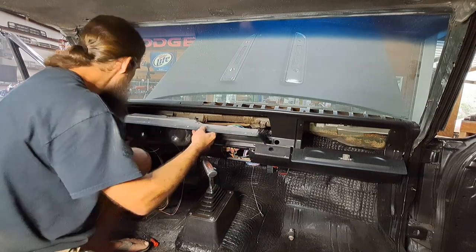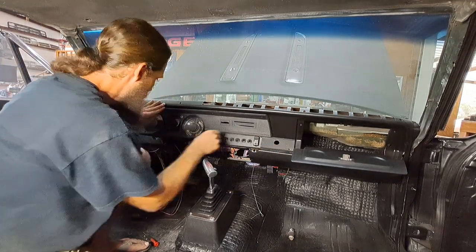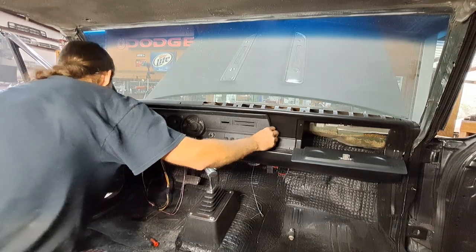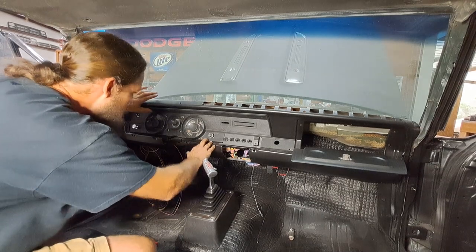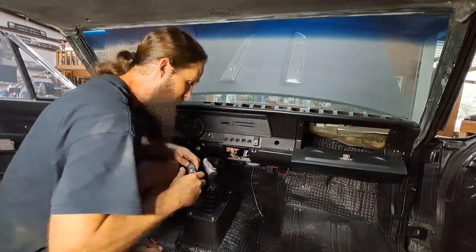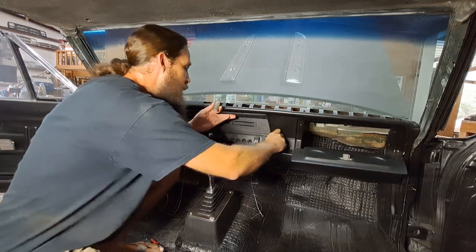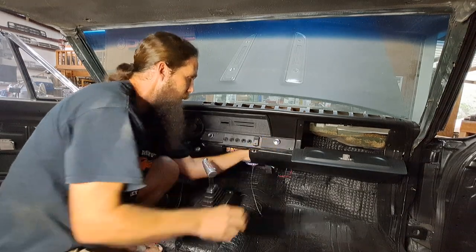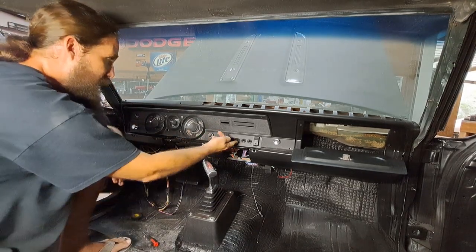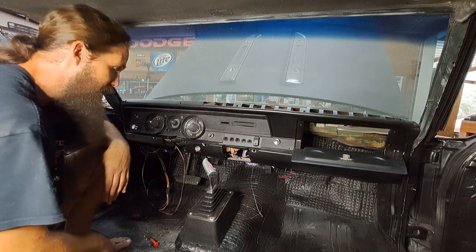With any luck, this should fit back in here nicely. In theory. Gotta get it just right. Oh, there we go — I think that's about where she lives. Most of those holes look like they line up. Go ahead and set our lighter back in here — kind of ties it all together. All right, that's good enough for now. So there we go: fuel pump, ignition, fan, make it go loud, make it be quiet. Pretty cool.